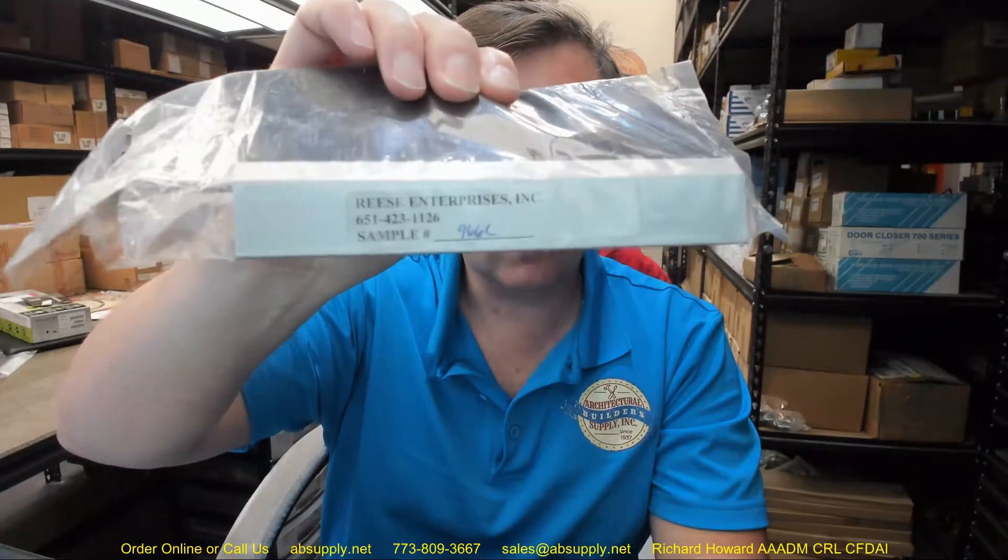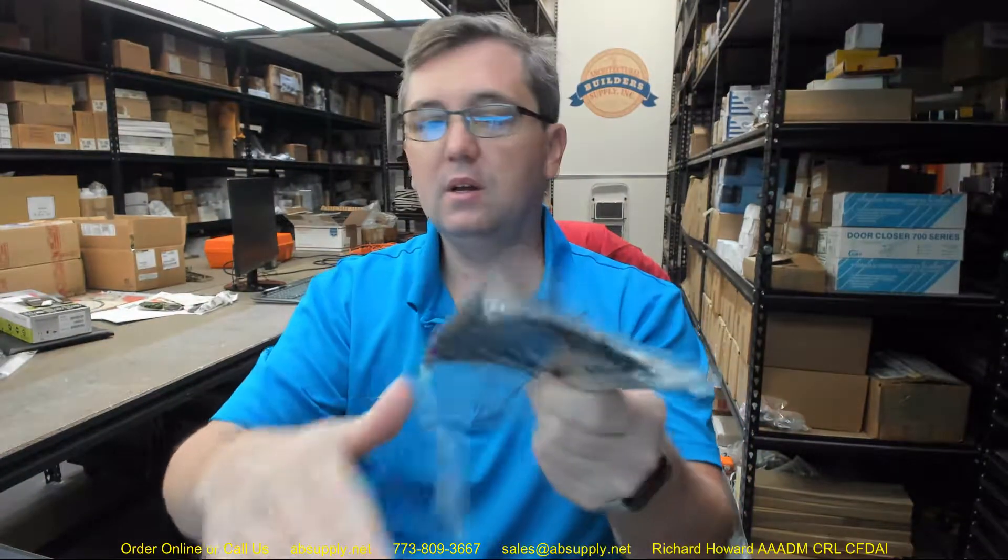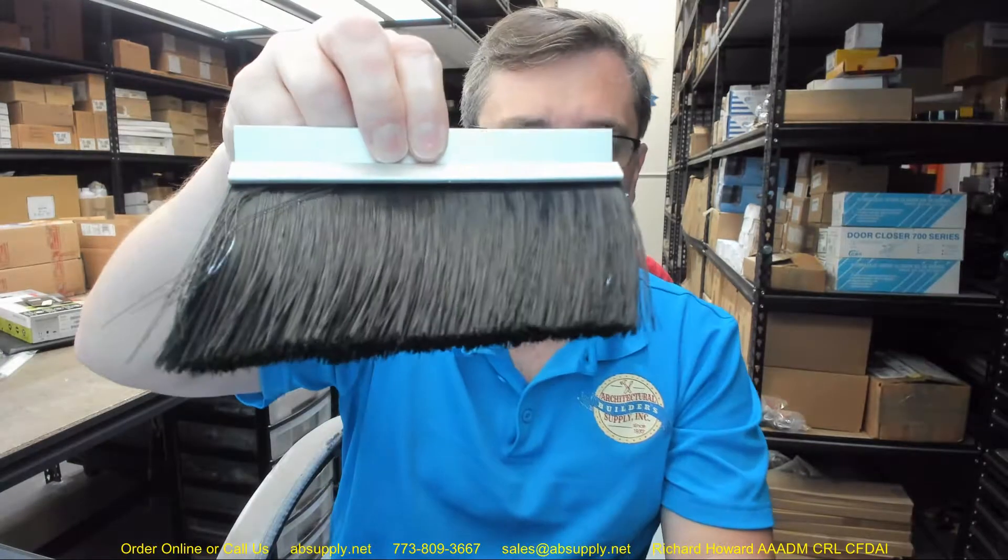Hello, my name is Rich Howard, owner of Architectural Builder Supply, and this video is to bring you a closer look at the Reese number 966C. This is a piece of specialty gasketing in the sense that you don't often see a piece of gasketing like this used or sold or employed, but you will see it in particular applications.